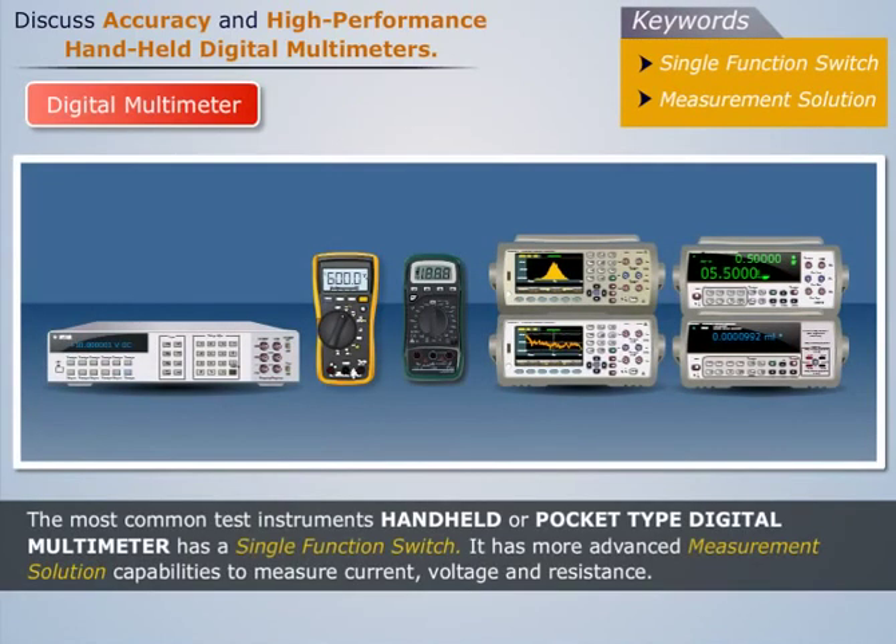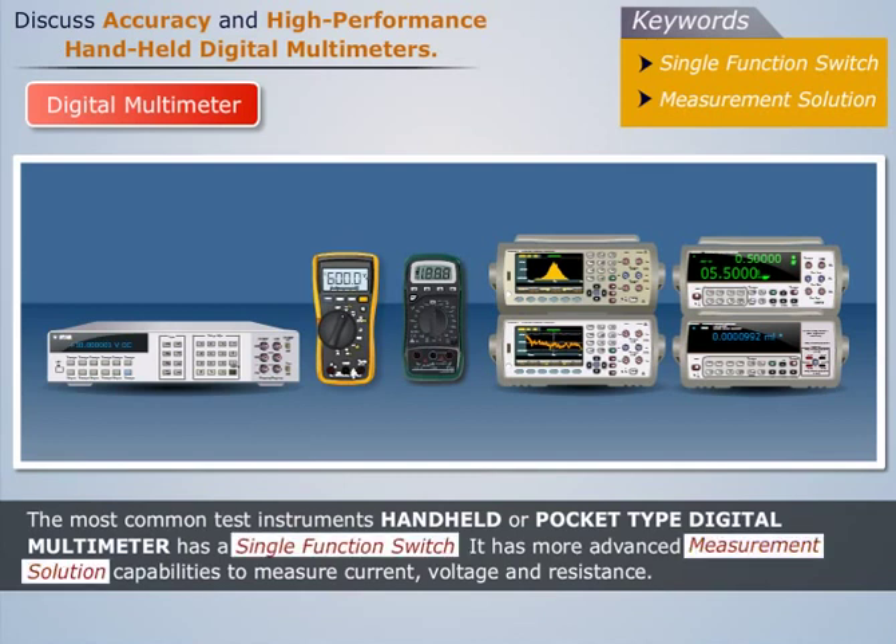The most common handheld or pocket-type digital multimeter has a single function switch. It has more advanced measurement solution capabilities to measure current, voltage, and resistance.